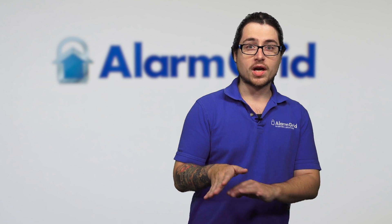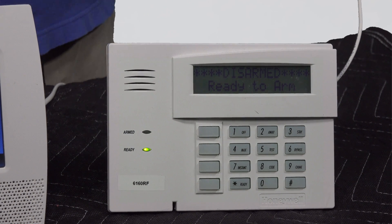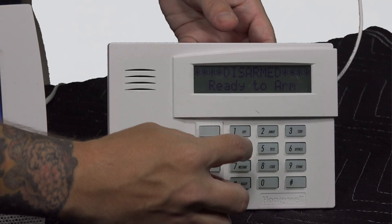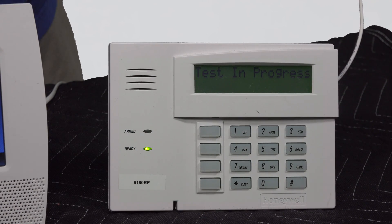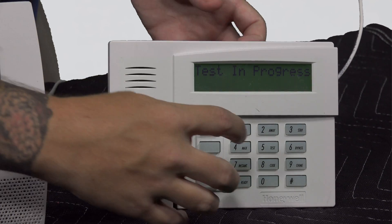Now for the Vista, just to briefly go over that — since I don't have it programmed to this, I'm not going to do the actual function, just show how to initiate the Go/No-Go Test. On the Vista, you're going to use your installer code followed by the pound key and then four. Our installer code is 4112, so: 4, 1, 1, 2, pound, then four. The two beeps indicate that you are in Go/No-Go Test. And then the same idea — if you want to get out of the test, just disarm.